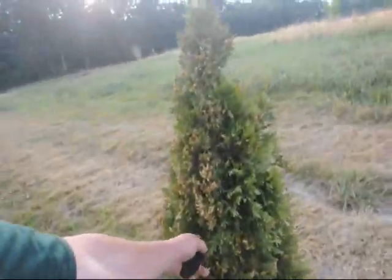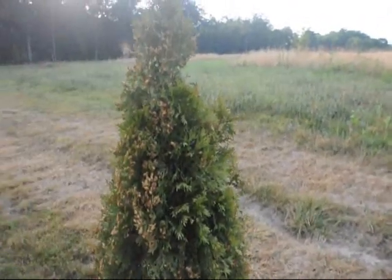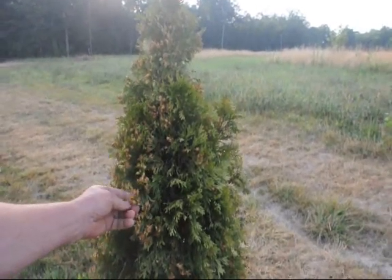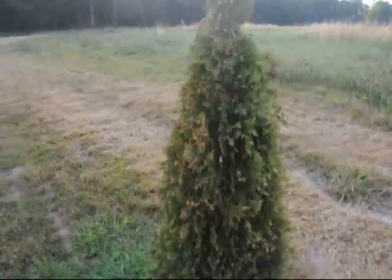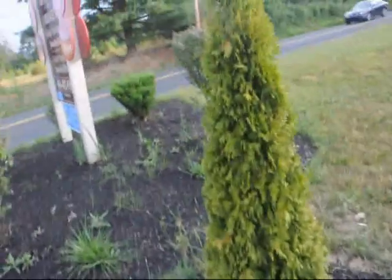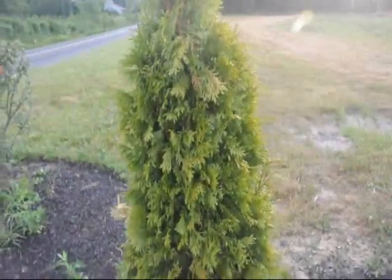The foliage will sort of weep down a little bit and feel dry to the touch. You can see the seed pods on them are just drying up. They feel dry, crispy, and these are definitely goners.